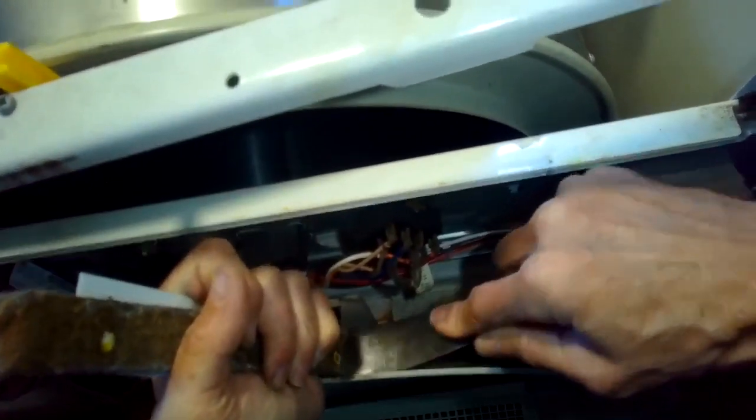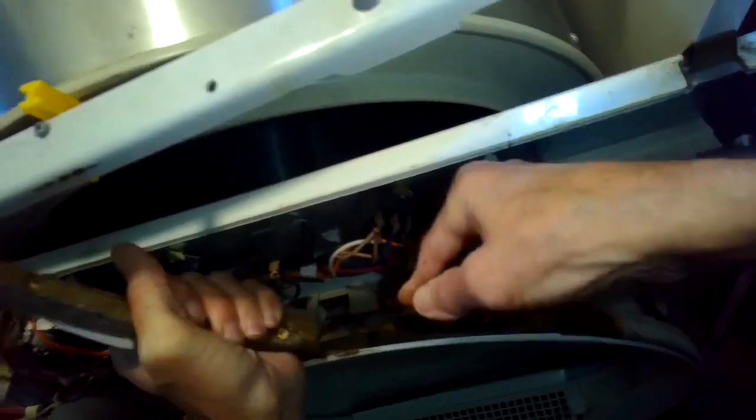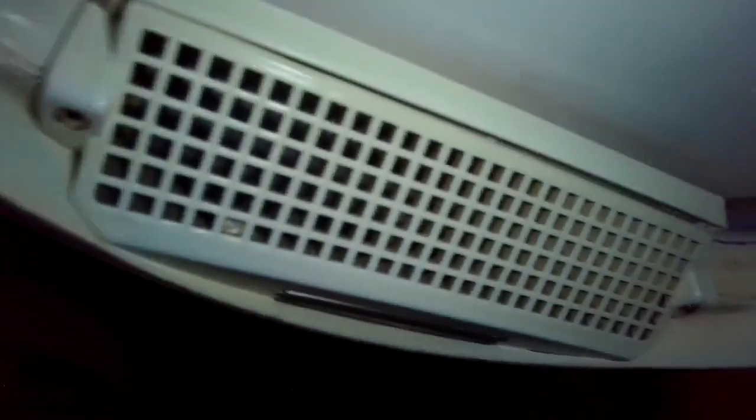Once we get the old bearing off, we're going to put some contact cement on both the new felt bearing and on the metal where it comes in contact on the front panel. We'll let that contact cement sit for about 10 minutes — at least 10 minutes — until it feels a little tacky. I'm also taking out the lint that's built up in the ducting where the filter lives. This is a great opportunity to clear that out; better airflow means the dryer works better.